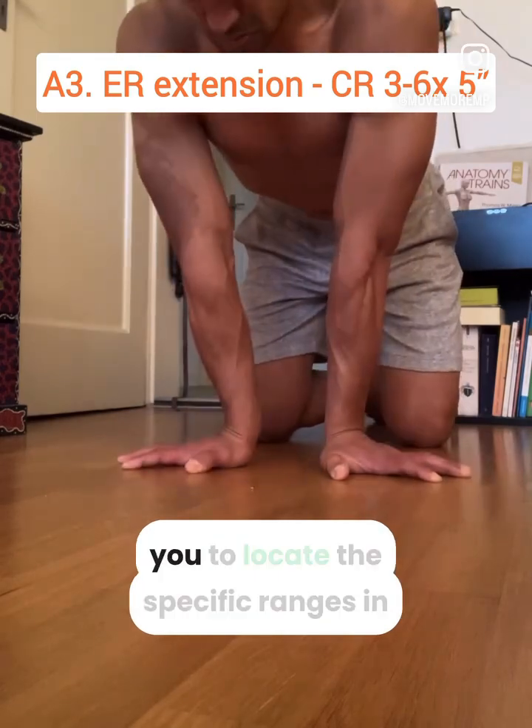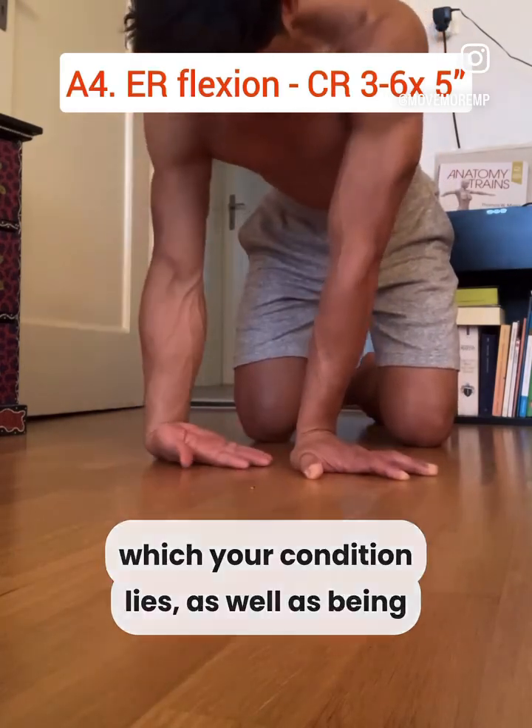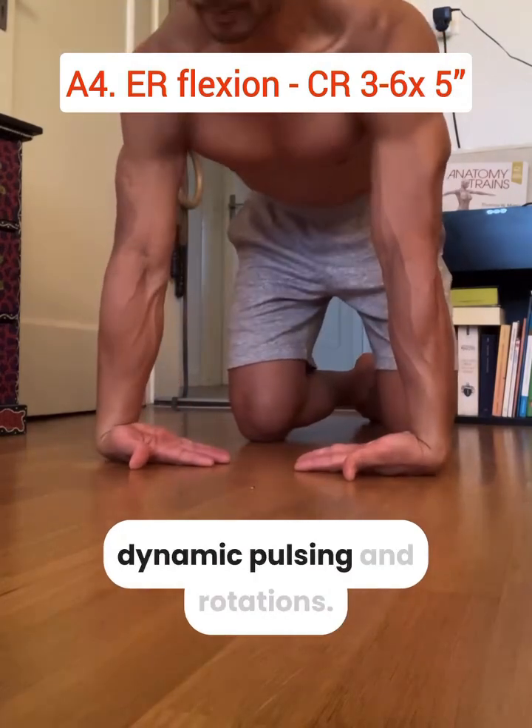This has the dual benefit of helping you to locate the specific ranges in which your condition lies, as well as being less intrusive than other routines, which commonly include dynamic pulsing and rotations.